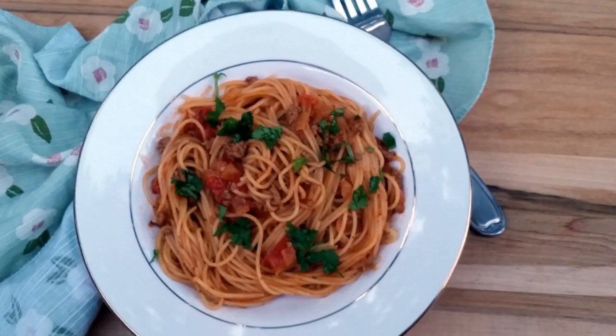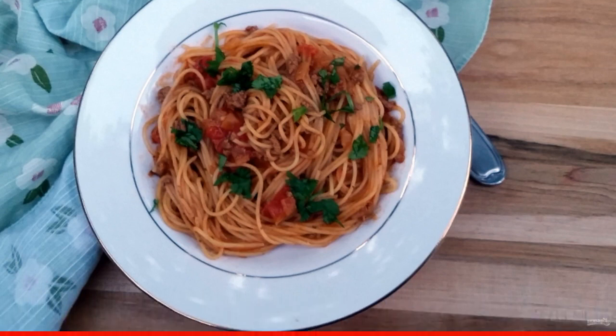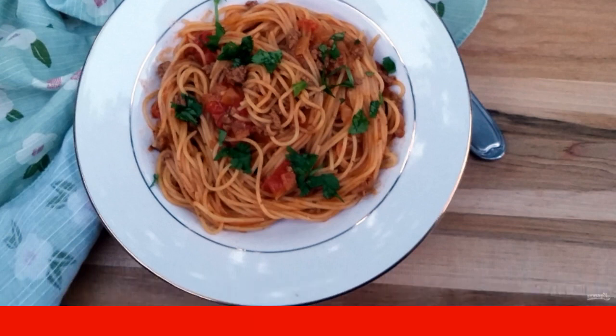Drain the spaghetti in a colander and put it on plates. Pour the meat sauce on top. Ready — you can start eating.